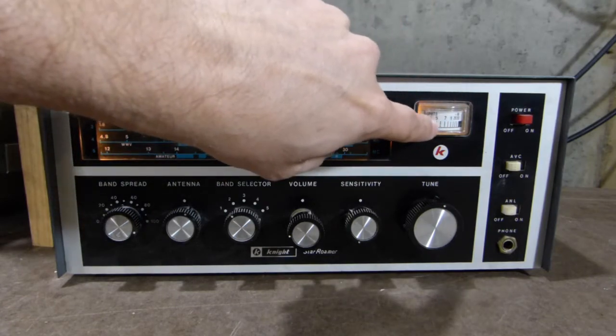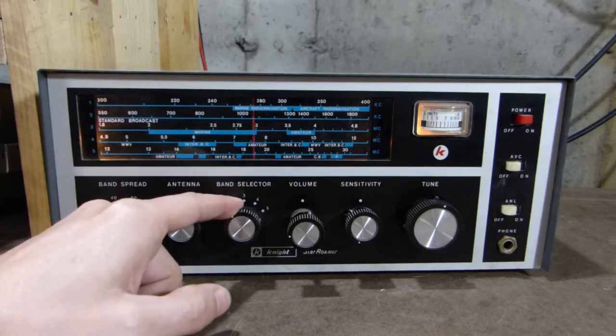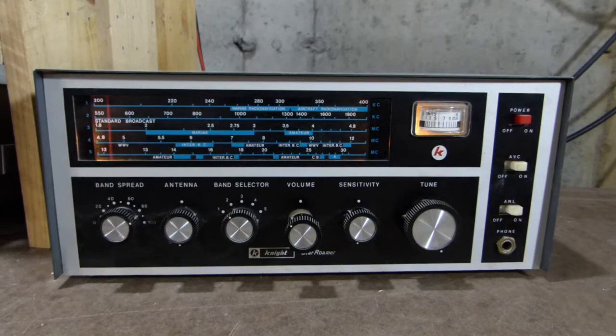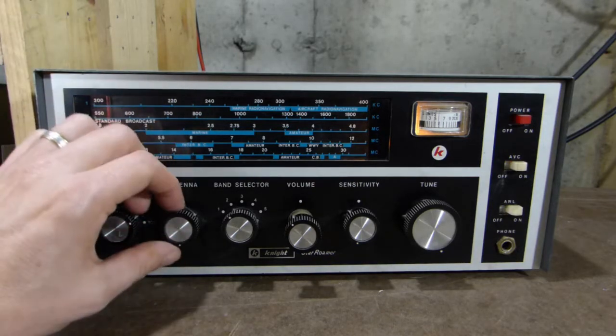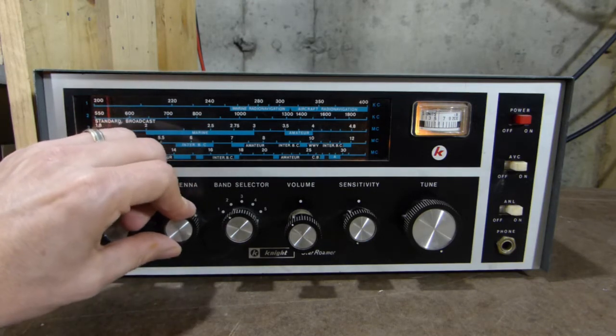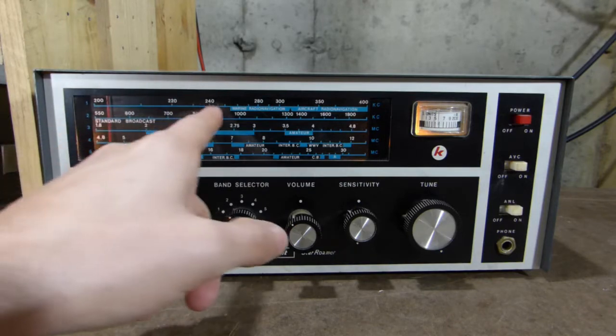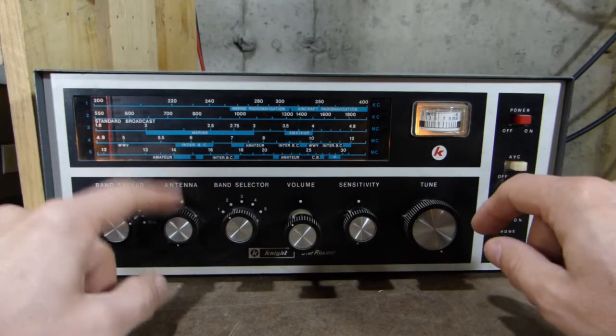And I almost forgot — up here we have a signal meter. So let's turn the volume up and see what we can hear. I'm going to start off on the AM broadcast band and take it from there. So we'll tune up the band here a little bit, just to see what we're picking up tonight. It's a nice cold night — about 5 degrees Fahrenheit. It's December 28th, 2017. Usually when the temperature goes down, the signals come up. Now, I'm going to need to keep an eye on this antenna control to make sure I keep the antenna tuned in sync with the frequency.